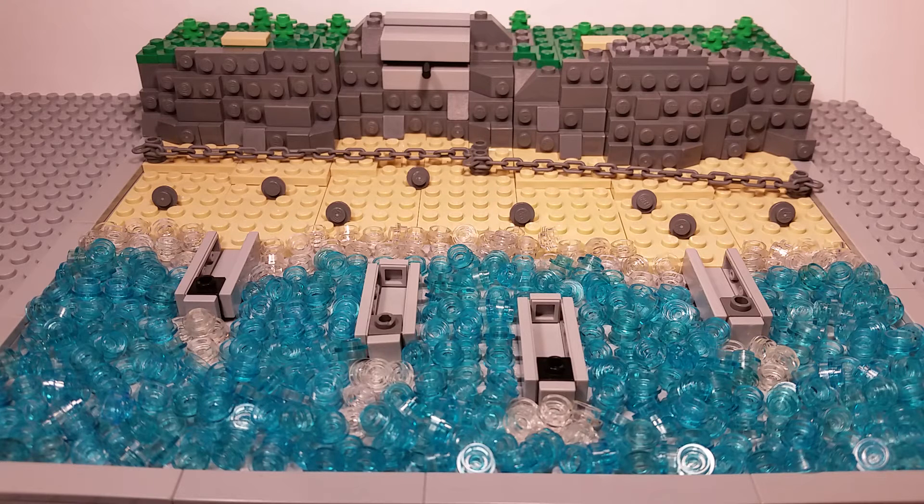I also have a Flickr account named Neighborhood Bricks, just like this YouTube channel. I upload there about two times a week, sometimes more if I can, but school started so it's a bit hard. I try to upload there as much as possible, so please go check that out.